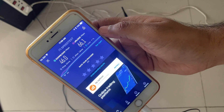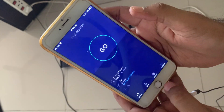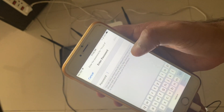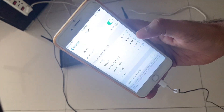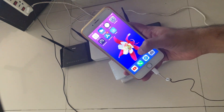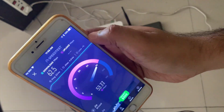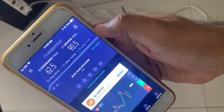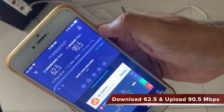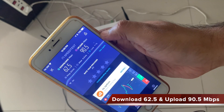Now let us run the same tests for the 2.4 GHz band. I am connecting to the 2.4 GHz band of my existing Geo router. When connected to the 2.4 GHz band of my Geo Wi-Fi router, I got a download speed of 62.5 Mbps and an upload speed of 90.5 Mbps.